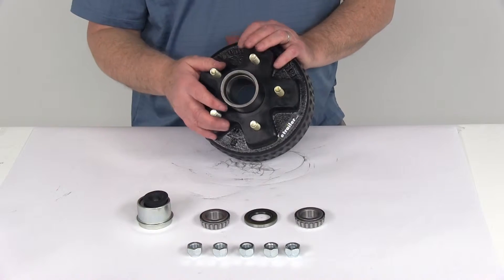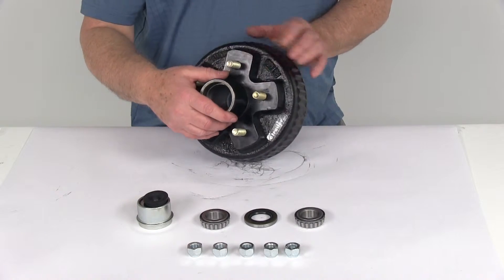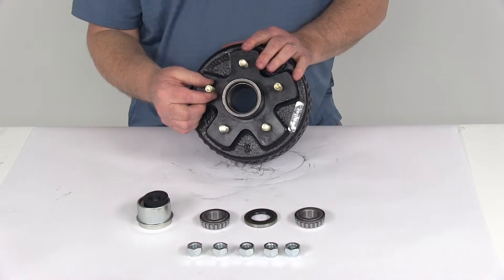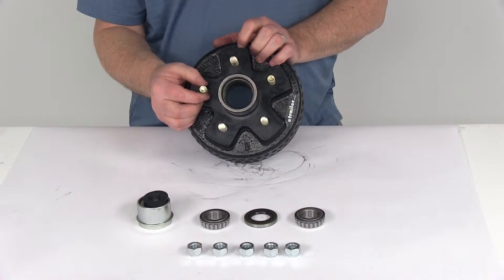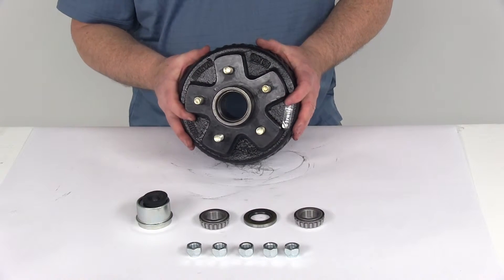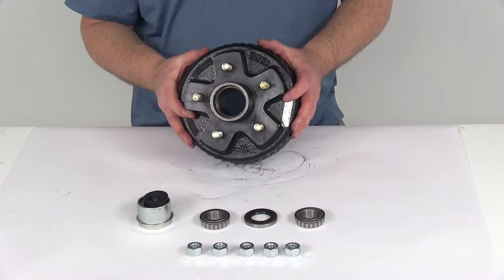This hub is a sturdy iron construction, with a nice zinc-enriched paint applied over the whole thing to protect it. The studs on here are zinc finish as well to help resist corrosion. This is certified by USSAE standards and CSA, which are the Canadian standards.